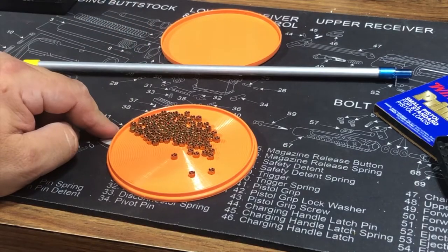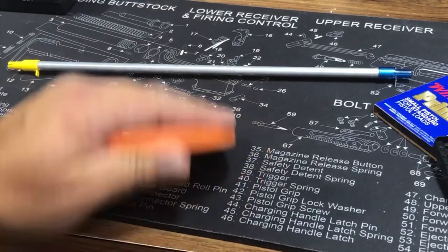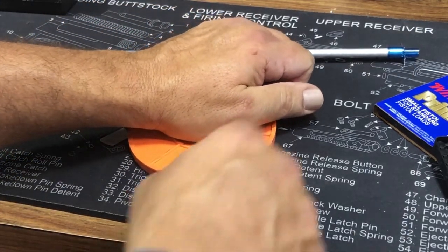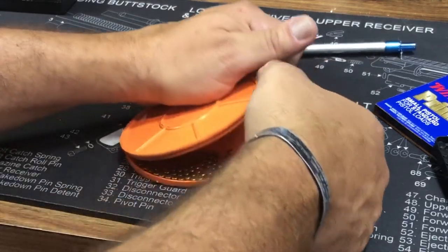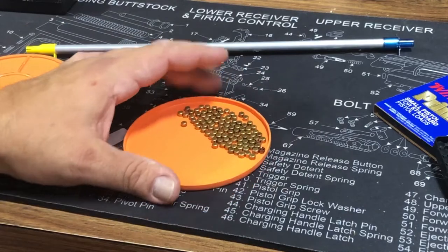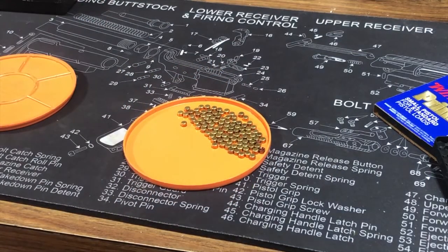Now that you've done that, you flip them by simply putting the top of the flip tray on and flipping it over. And all your primers — hopefully — are facing the right direction. I've got a couple that aren't, but about 98% are flipped the right way.